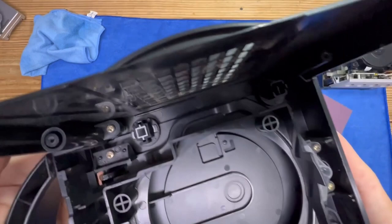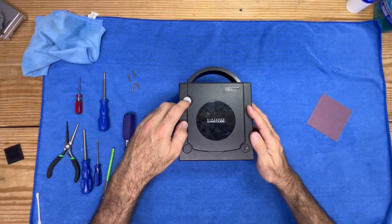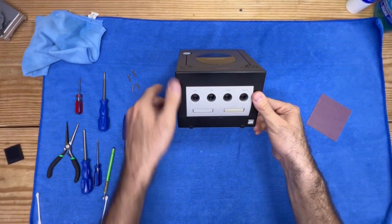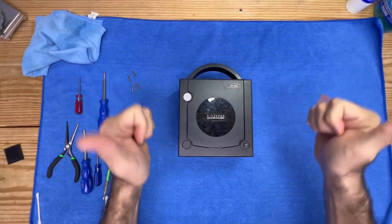We can go ahead and test by placing the cover back on and pressing the power button — no problem. Reset button, no problem. And of course the eject button, no problem. To my subscriber Alex, thank you so much for sending this in and giving me the opportunity to fix this up for you. I'm going to give it a quick cleaning for you as well. If you enjoyed this video or found it helpful, leave a like — it really helps the channel. Leave a comment below because I respond to all my comments. I'll catch you all in the next video.